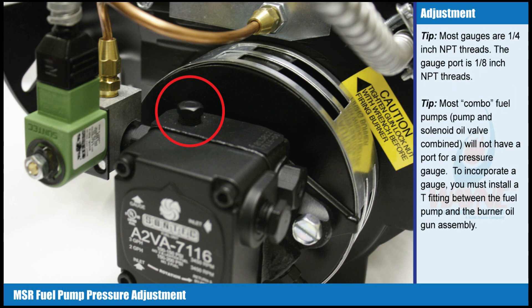Tip: Most gauges are one quarter inch NPT threads. The gauge port is one eighth inch NPT threads.